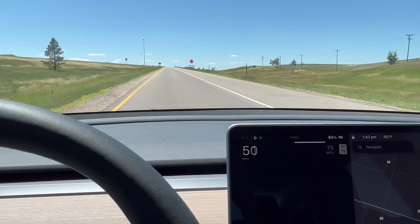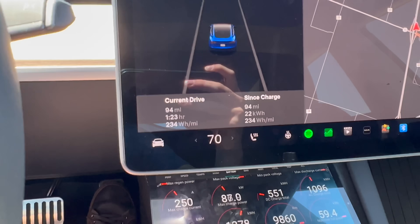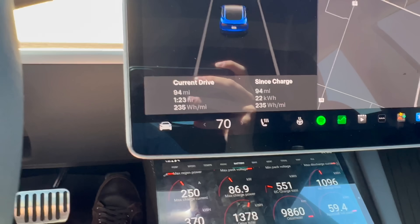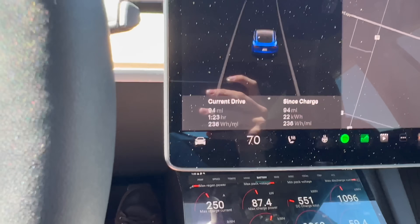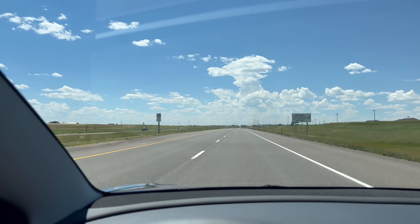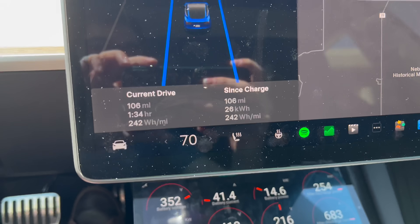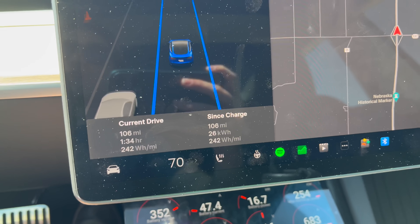We're back going westbound on I-80. We've been about 94 miles since the start and our efficiency is way better than it was at the beginning of our trip. Now we have to go back, which will counteract any tailwinds we might have had as well as elevation, but those are some good numbers and I think we'll see some pretty good range. At 106 miles, we're again seeing great efficiency.